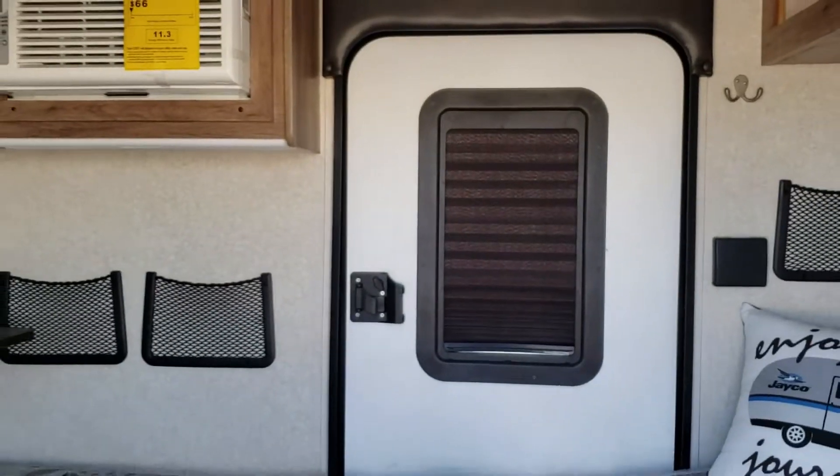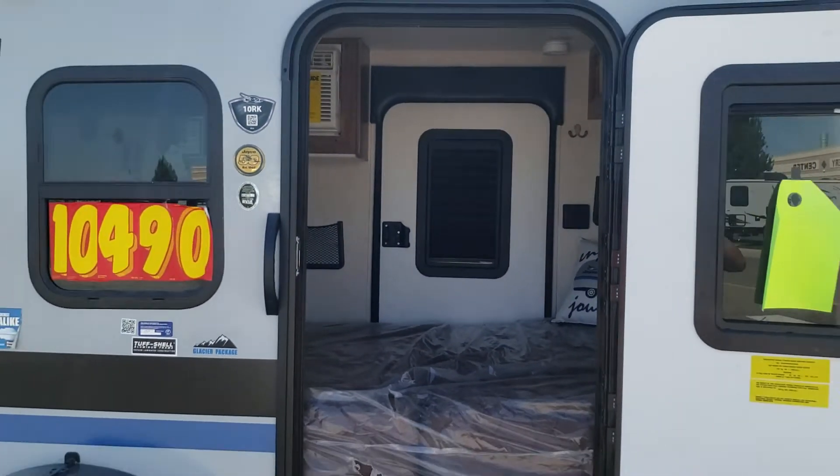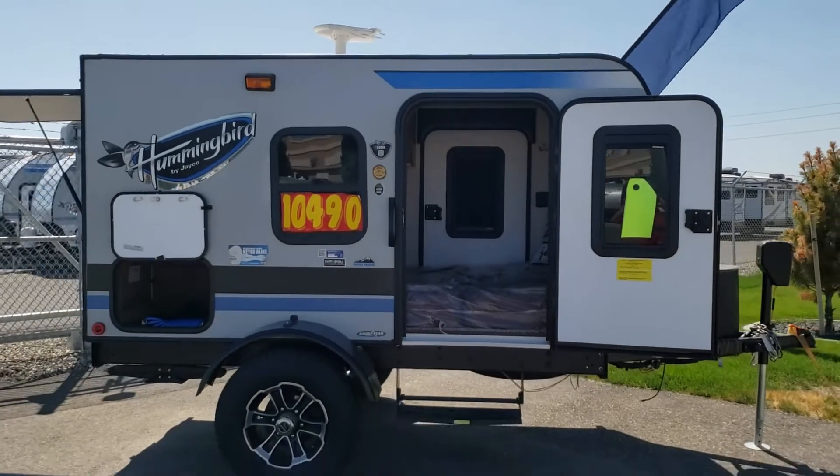And that's about it, guys. It's just a little thing. Come check it out at Broadmoor RV.